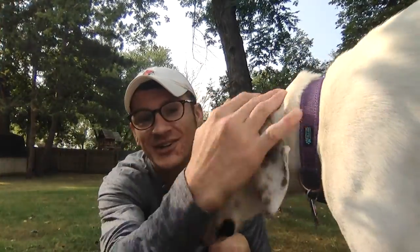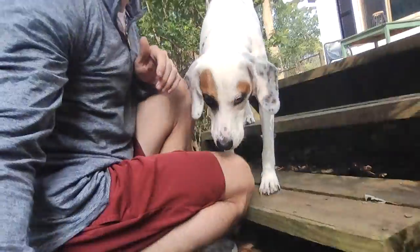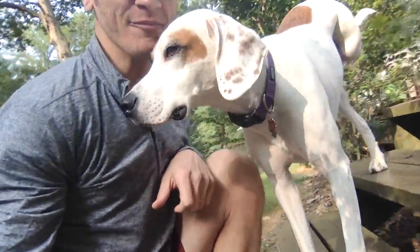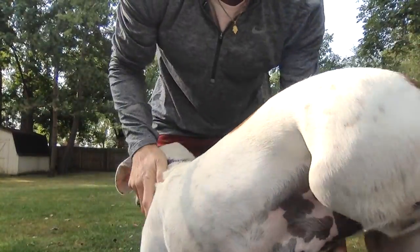Hey, Nora Elementary Kindergarten, it's Mr. Dalton, and my dog Petey says hi. How's everyone doing? I'm excited that October 12th we're going to get to come back to school at Nora. I hope I see some of you.